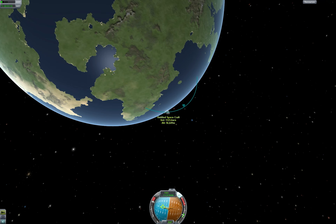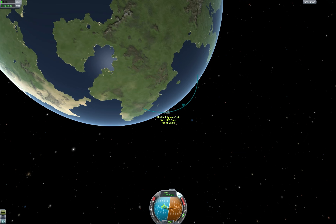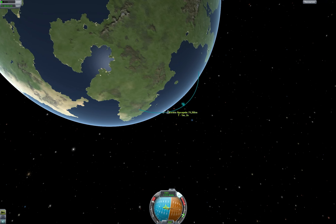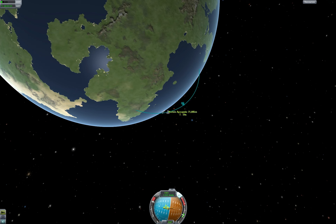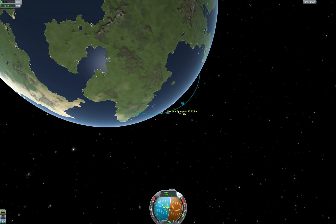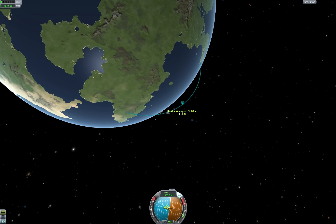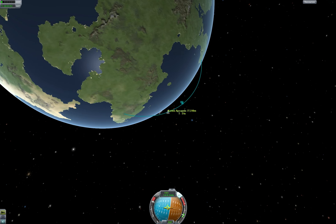I'm basically pointing completely horizontal at this point, just accelerating. The closer you get to exactly that 90 degrees, the easier everything else will be, because you'll be going in an orbit around the equator — that's also the orbit that the Moon is in, and the Moon's equator is also lined up with that. So it just makes everything easier later on if you're lined up perfectly. I'm slowly raising the apoapsis while mostly accelerating. When it hits 80 kilometers, I just stop for now. We're in space.